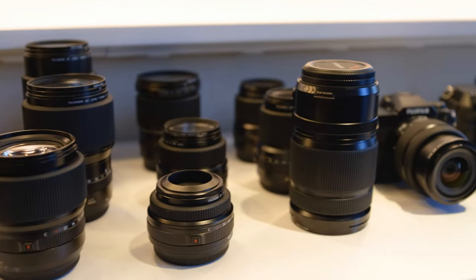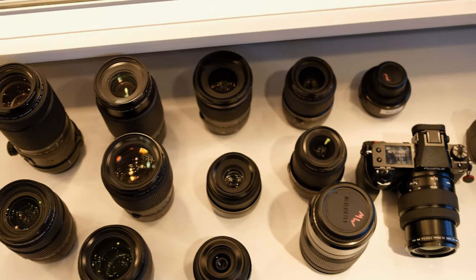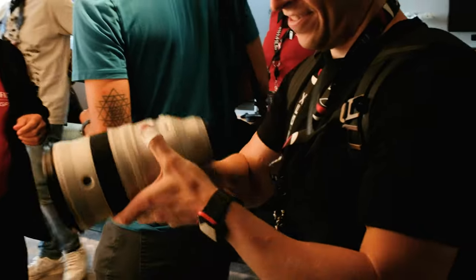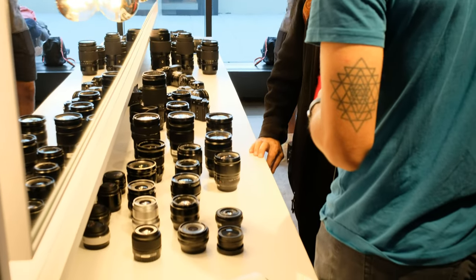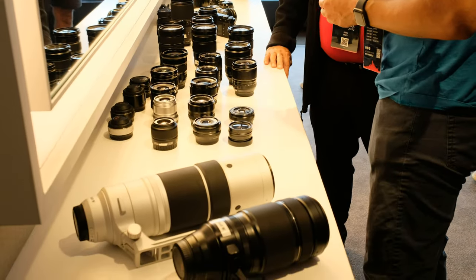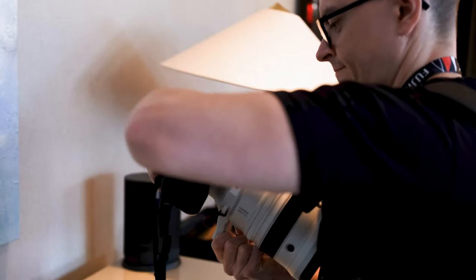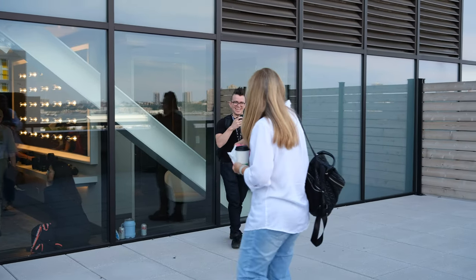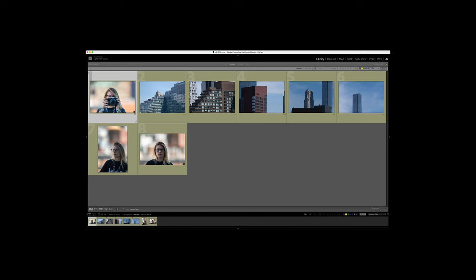We walked around a bit more, then I went to pick up my camera. My Fujifilm contact told me there was a downstairs level to check out. This was definitely where the magic of the event happened. I walk into the first room and there's a table with all the X series lenses on one side and the GF lenses on the other. Since I was on the X series side, the first thing I did was pick up the 200mm f2.